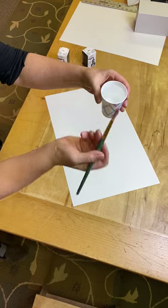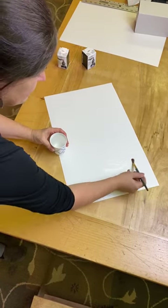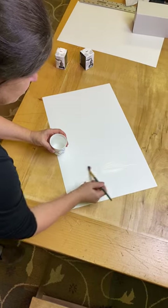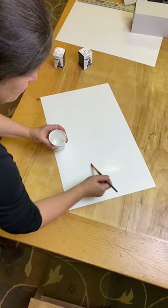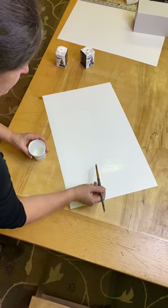First I just have water here and a brush and I'm just going to make a mark. This will be my base rock for my cairn and I'm just putting water on the Yupo paper in the shape of a rock, so that's what I'm doing to start with.